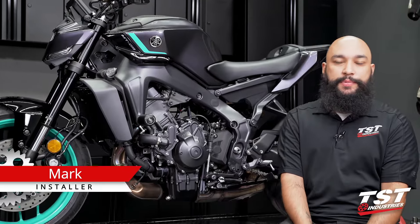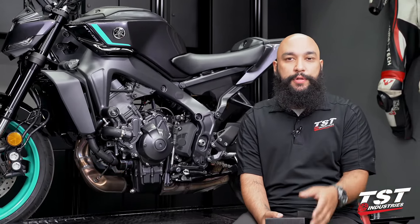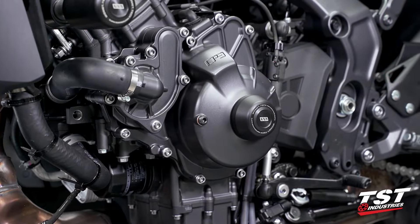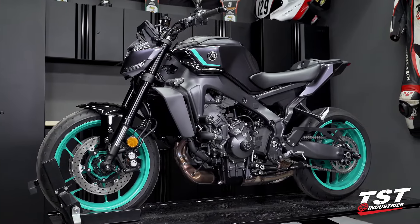Hey YouTube, what's going on? Mark here from TST Industries, back in the garage. In this video, I will be guiding you through the installation process of the Womatec engine slider for the all-new 2024 and up Yamaha MT-09.